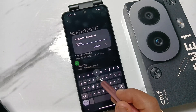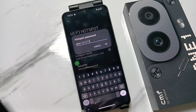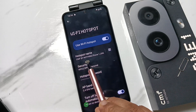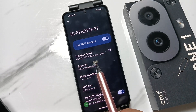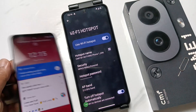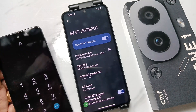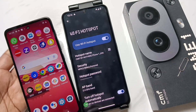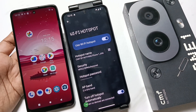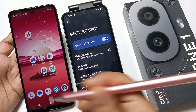You can edit the hotspot name as well. Tap on OK. Same way, you can edit the hotspot name. Now I am going to connect this hotspot to another device. In that device, we need to turn on the WiFi.